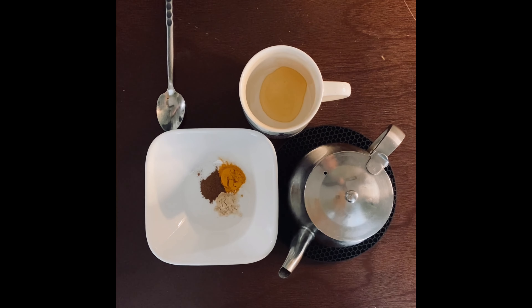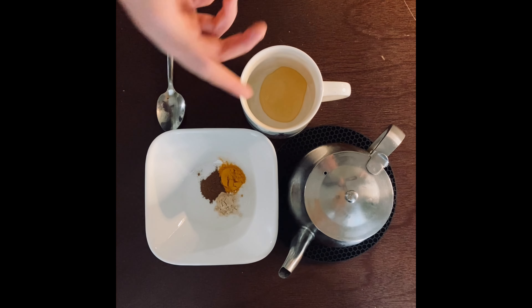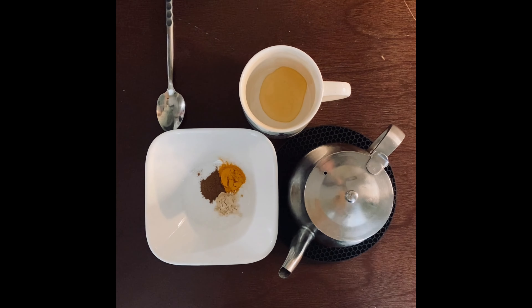Last but not least, we have our honey. I used one teaspoon, providing that perfect little bit of sweetness to our drink, and it really evens out the rest of our spices.